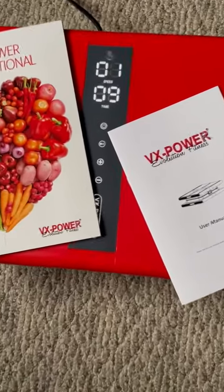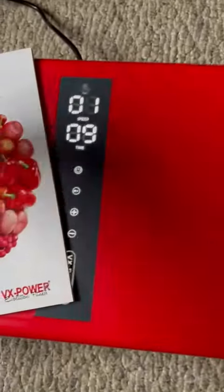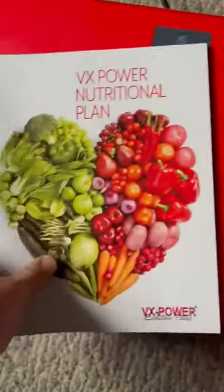This is the VX Power. I'm going to show it to you and hop on it in a second as well. It comes with a nice user manual and also a nutritional plan, which has some really appetizing recipes that I'm actually going to try. It's not like a book I would throw out because I really like some of the recipes.